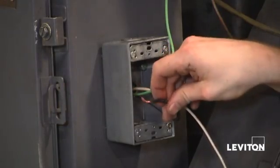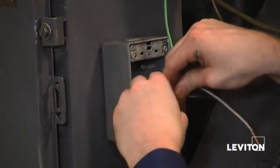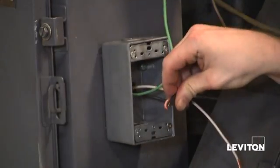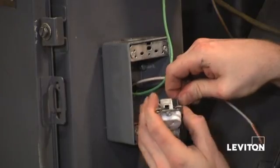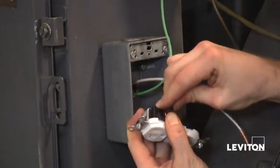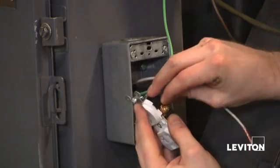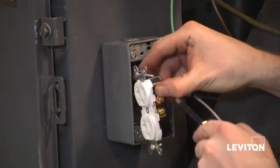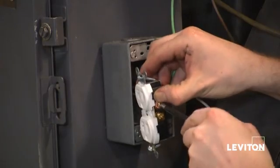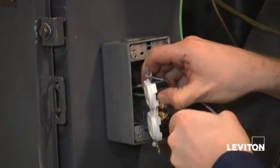The next thing I want to do is go ahead and put a hook in my black wire — my hot wire. I'm going to take that wire and make sure I connect it to my brass terminal. The reason you put a hook in the wire is so you can side wire and hook it around the terminal screw, then tighten the screw clockwise with my Phillips so that the wire tightens around the screw.